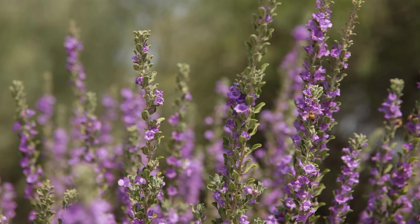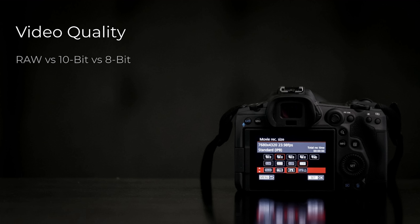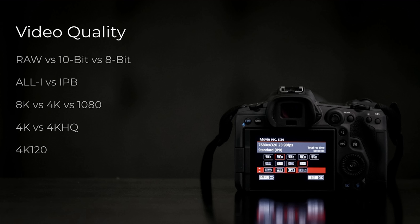Let's talk about the video quality, because this is obviously one of the shining points of the R5. You have RAW capabilities with 8K, but also 10-bit and 8-bit options, as well as all-i or IPB compression. I really like the way the R5 lays all this stuff out in the menu — it separates things into their own nodes rather than combining everything into one tile with 50 or 100 different options. The R5 separates it all so you can pick and choose. You've got 8K, 4K, or even 1080, and of course 4K 120, which also looks pretty good.